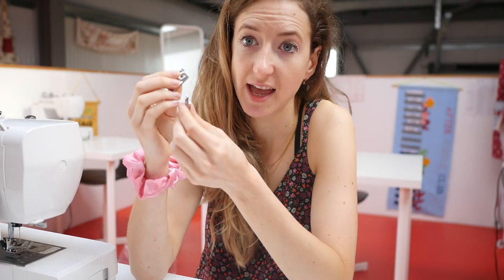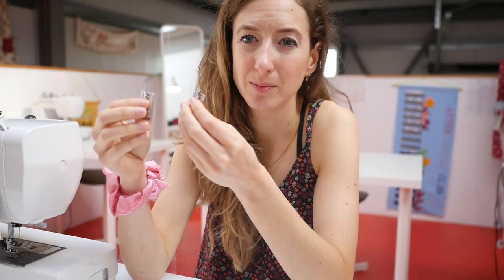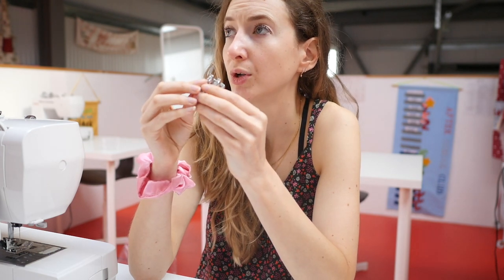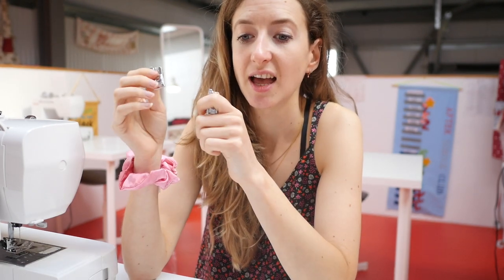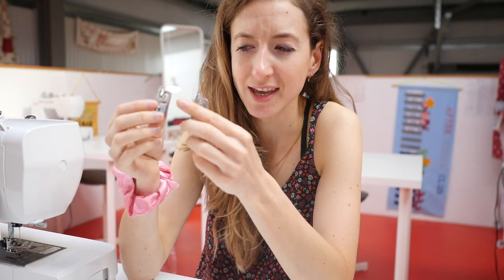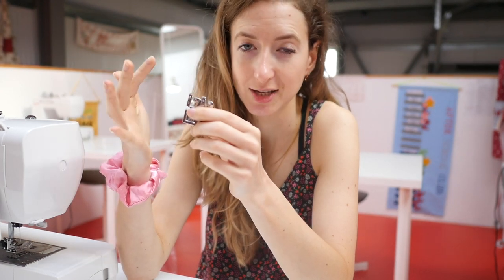The last thing I want to talk about are rolled hem feet. I've known about them for ages and a lot of my customers have bought them, but I'd never actually used them that often — until I was doing some work making lots of slippery satin and silky items, and the hemming was just a nightmare. We wanted a really thin rolled hem and I was trying to do it by hand and it was just taking ages. Then I thought I'd try the rolled hem feet, and I don't know why I waited this long because they're just fantastic.